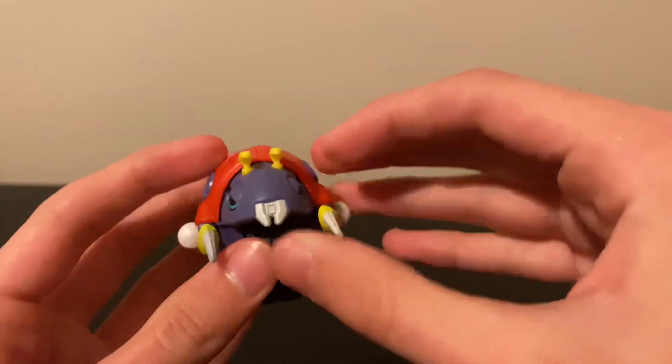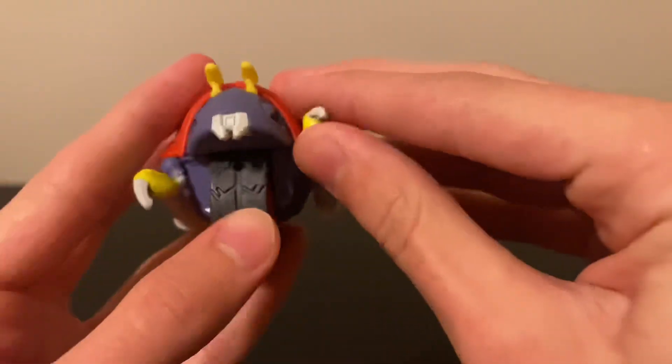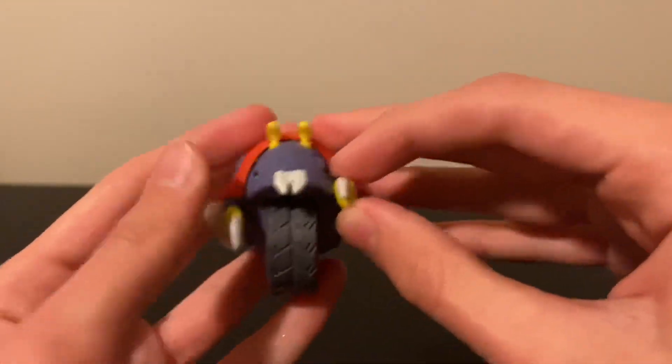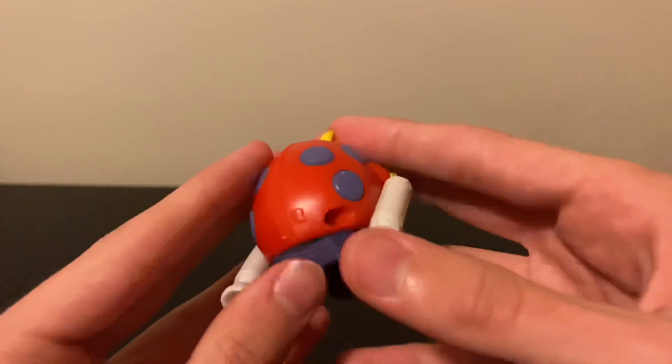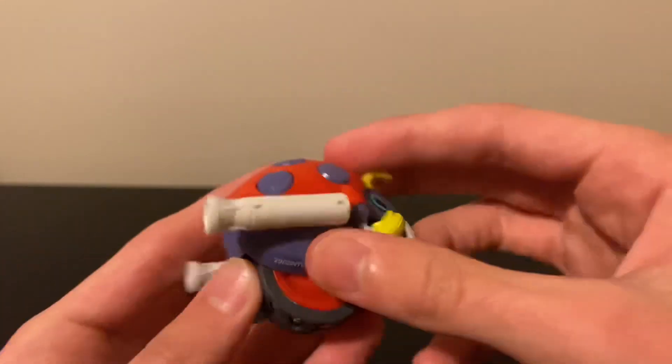That's a kind of unique articulation that you don't see on all the JAKKS figures — some of them just go up or down, or left and right. I actually really like his articulation, that's very cool. He does kind of move some of his other parts a little bit right here too.